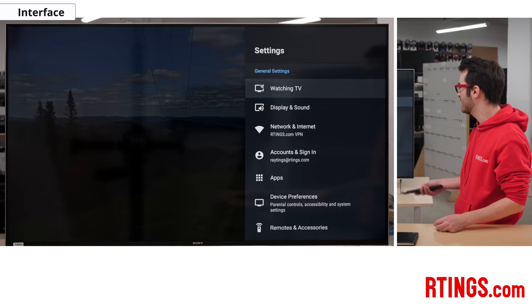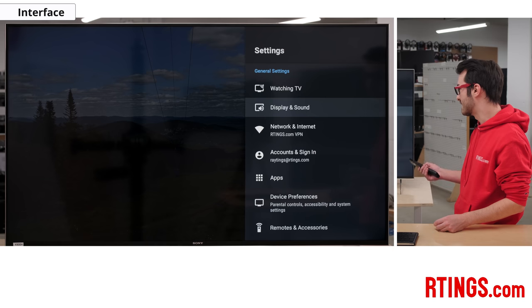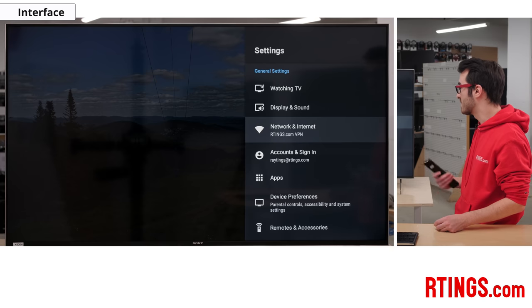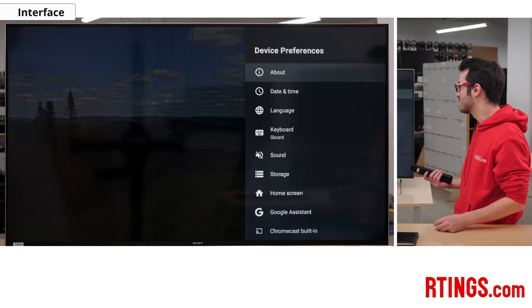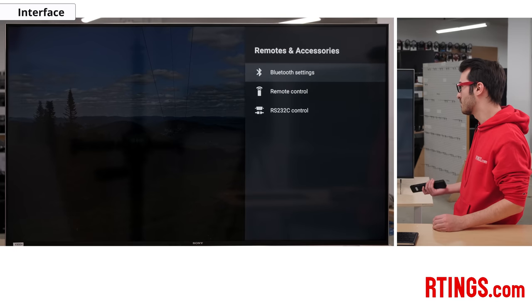When you press the settings button, it brings up the sidebar and this is where everything is. Most of what we're going to be looking at is in the display and sound, but here you can see there's the watching TV where you can change any channels, preferences, info banners. We also have network and internet so that you can connect to the internet and use Netflix and all your apps. Accounts and sign-in — you don't need one to run this TV. The apps, device preferences where you can look at the firmware, storage, date, time, and remotes and accessories for anything Bluetooth that you want to connect.